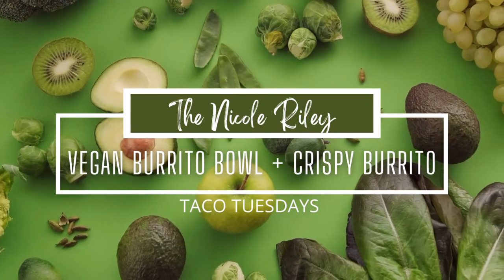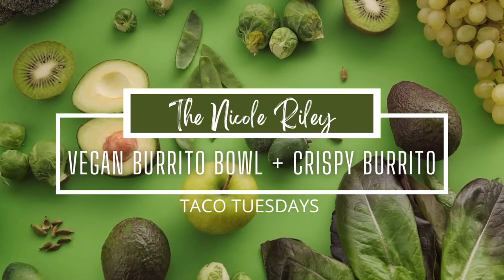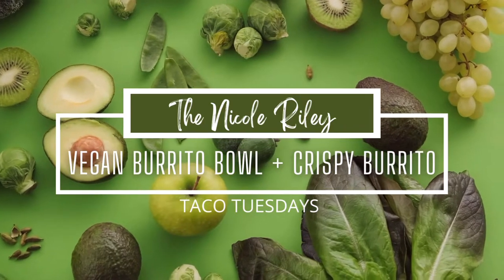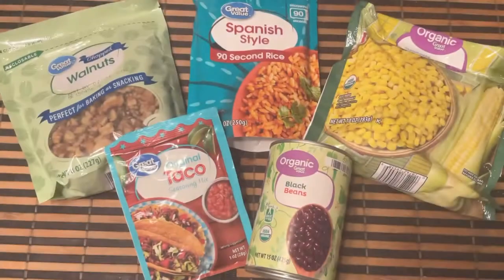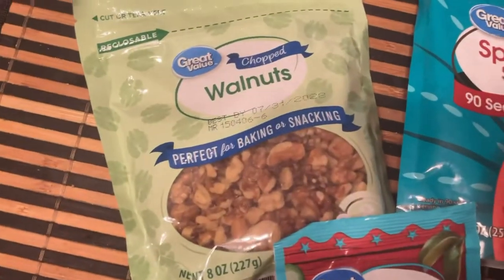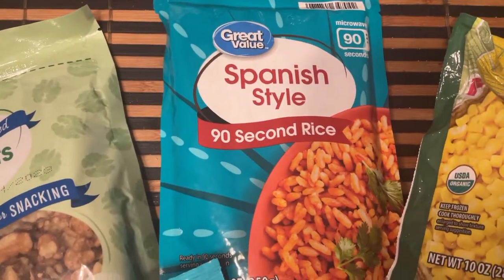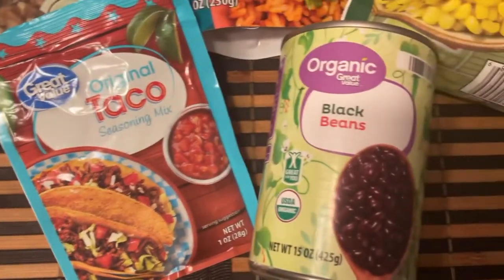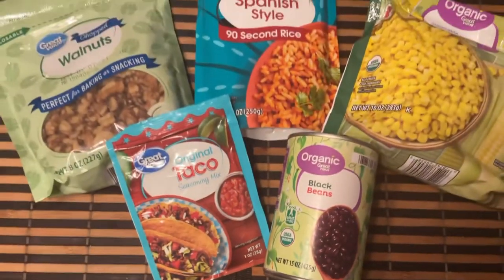Welcome back to my channel! Today is another edition of Taco Tuesdays. We are making vegan burrito bowls and a crispy burrito. We're going to need the following ingredients: walnuts, Spanish rice that has been pre-prepared (but you can use any rice you'd like), organic corn, organic black beans, and taco seasoning.